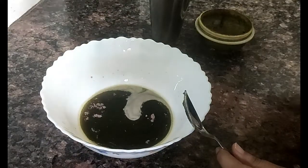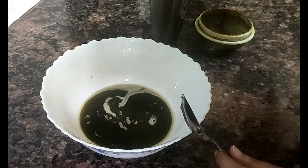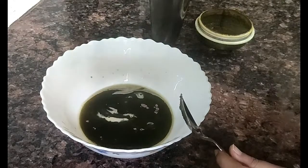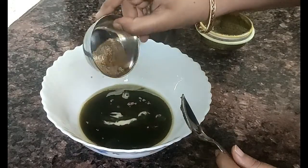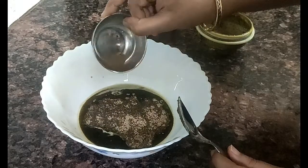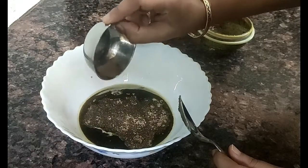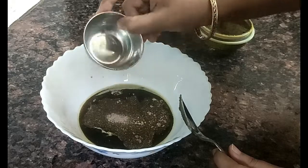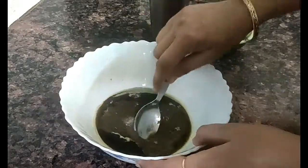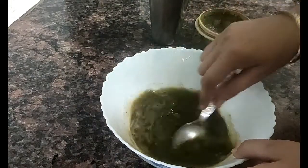Add the sugar, a little bit of salt, and a little bit of salt powder. You can add salt and salt powder. If you don't eat it, you don't need to add it. Now mix it well.